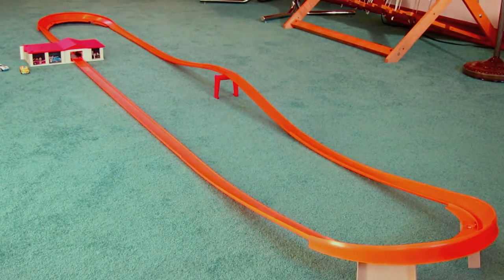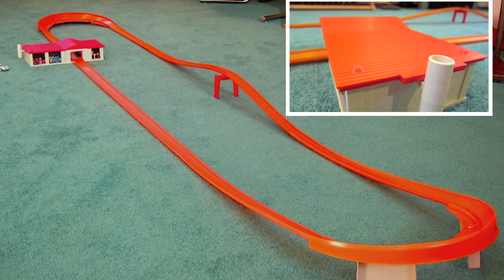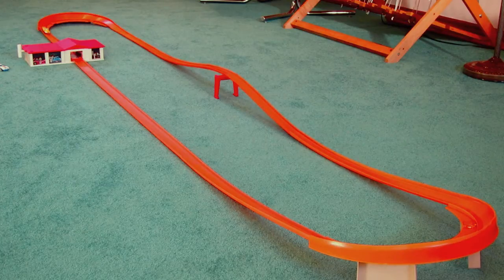I've set the supercharger on three-quarters power, and I'll start running laps with the yellow Corvette. Later, I'll add the Copo Corvette into the circuit.